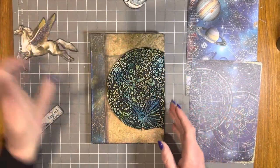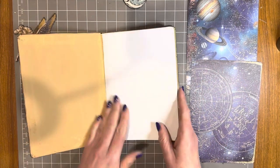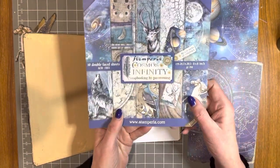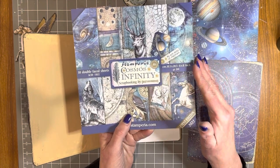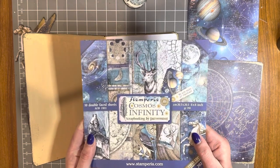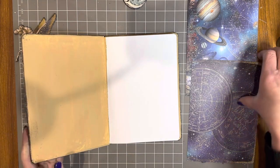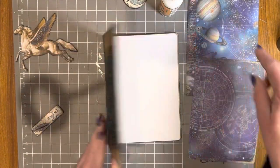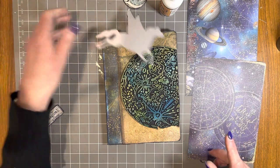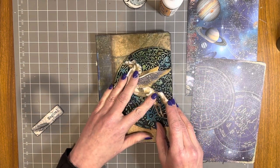The die cuts are all inked and the texture piece is stuck down. I've also inked the edges of the journal. At this point I've removed the foil from the inside — you can see it's protected the inside pages really well. I have the Cosmos Infinity eight-by-eight paper pad — you could use any of the Cosmos Infinity paper ranges. We're currently out of stock but will have more in soon, so give us a call. Alternatively, you could leave the paint as-is or use a piece of cardstock. I'm going to use the Stamperia craft glue to attach paper pieces to the inside of the front and back covers, and stick the die cuts into position.